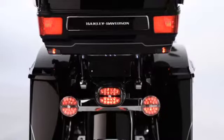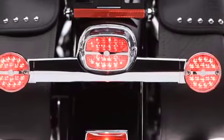So light up your world with LED tail lamps and turn signals with Bar & Shield logo and get noticed, even when you're standing still.